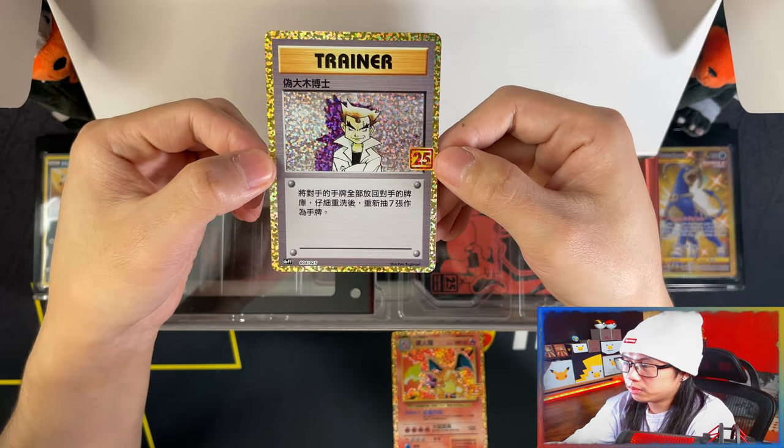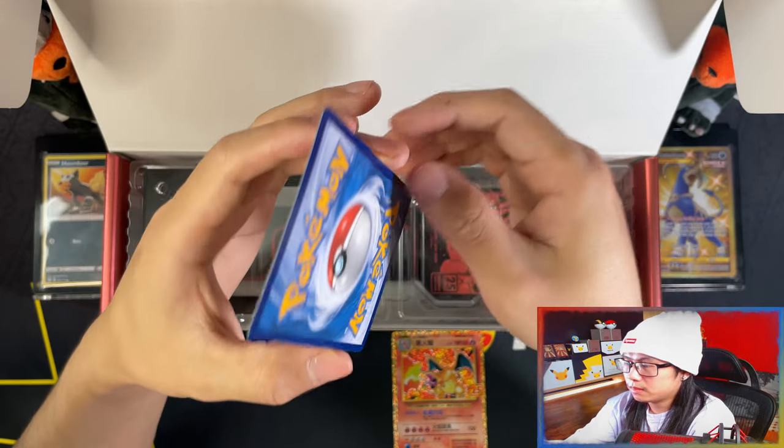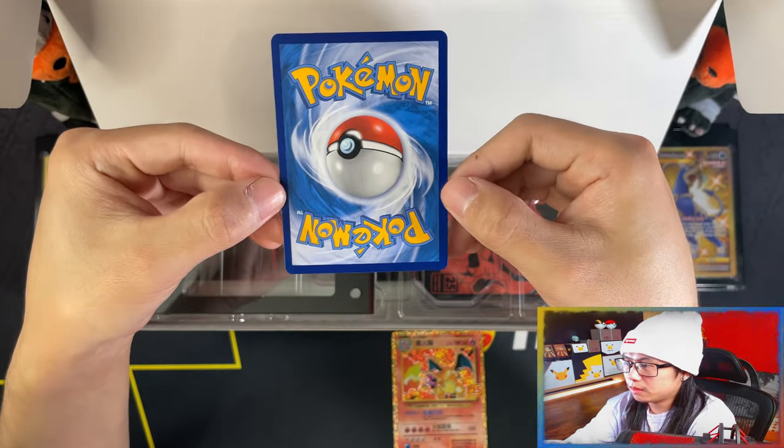Here's the Impostor Professor Oak card. There you go.